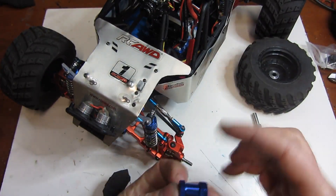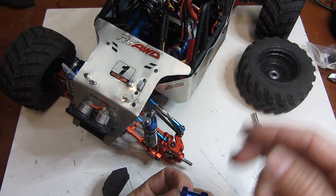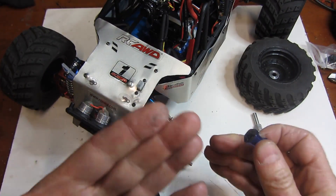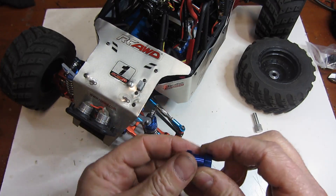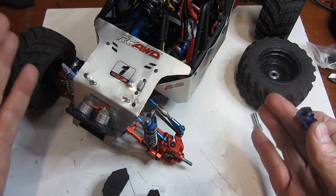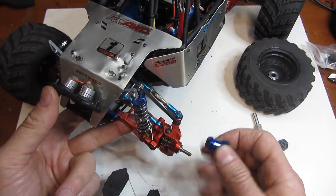Let's talk about how to be sure you buy the right one for your needs. What you need to do is determine how much space you need to come out to get the proper clearance. This one is 20mm — I figured it would be about 15mm, and 15mm length is available. I just wanted to go a little bit wider for a little extra stability because this car is very tippy anyway.